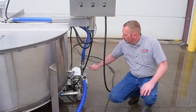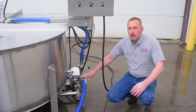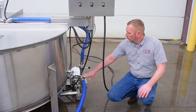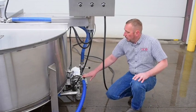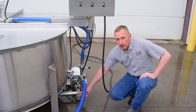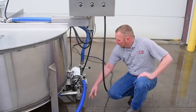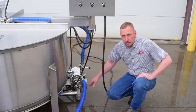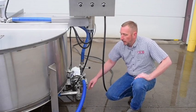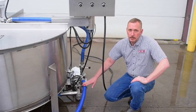By simply closing that valve and opening this valve, you go back to the filling manifold to fill or wash the manifold as well. To drain the system after wash, simply remove this cap and clamp and it will drain everything out of the tank and out of the pump. You're ready for next time by simply putting the cap back on and starting your fill process again.